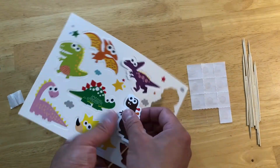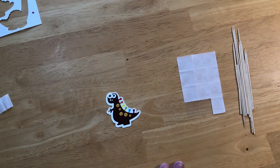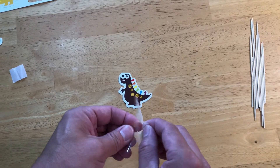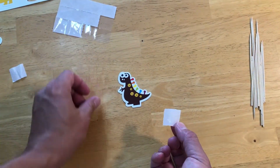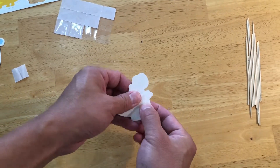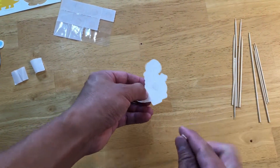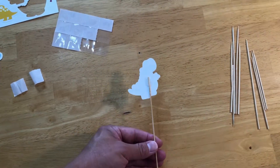The first thing is you pop the dinosaur up. Then you take a sticky dot from the paper side — just take one piece out. Flip this over and place it on the back. Peel off the paper, then put the stick on the sticky dot.